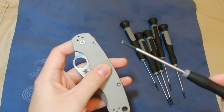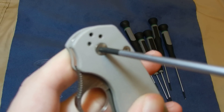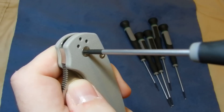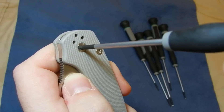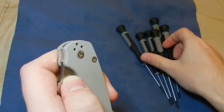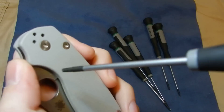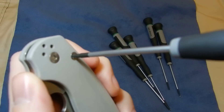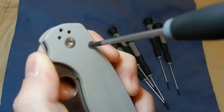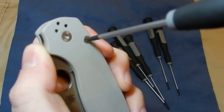Let me demonstrate: the pivot on a Paramilitary 2 is a T10. You can see how little it wiggles — that's a good fit, not great but good. For the T9, there's very little wiggle as well, though there is still just a tiny bit, so make sure you use adequate downforce when working with T9 screws.